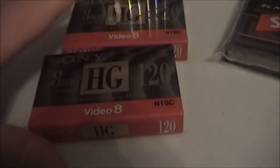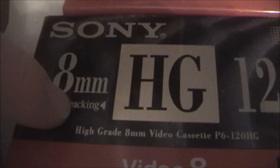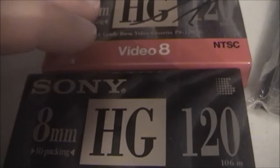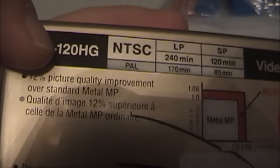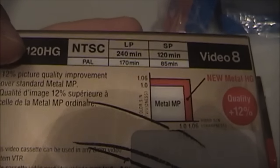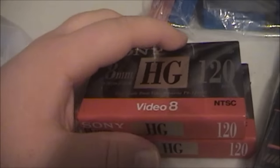I also got two Sony high-grade tapes. These are Hi8 tapes, but I had to look closely. You see where it says 'high packing'? Even though these say they're standard 8mm tapes, in a Hi8 camcorder they will actually work like Hi8 tapes because they're made of the same material. It says 12% picture quality improvement over standard metal particle, which is what normal 8mm tapes are made out of. So this works almost identical to Hi8 tapes, even though technically they're still standard 8mm tapes.